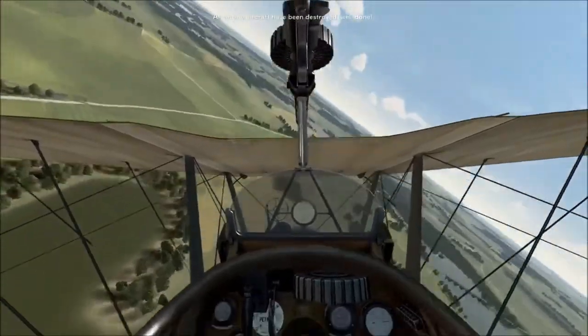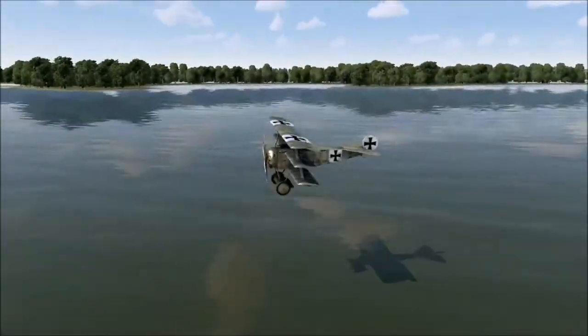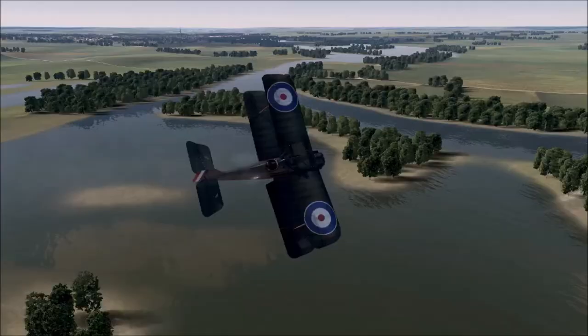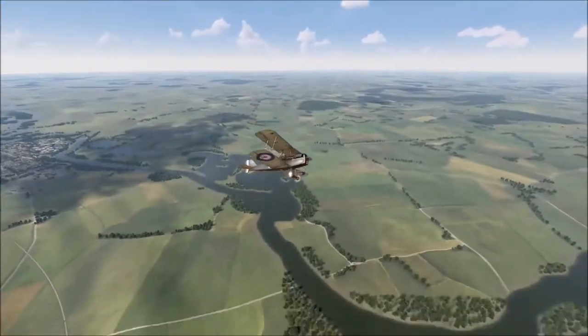So here we go — one last pass and his engine's popped out. Even so, I pull up again into that high yo-yo. There he is hitting the water splash, and that is one of the best ways I've found of engaging the DR-1 in the SE-5.